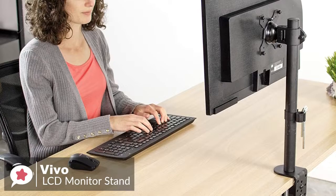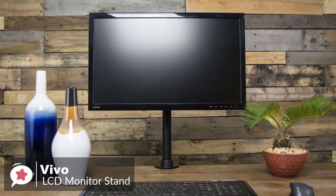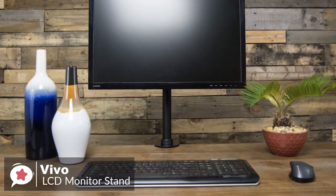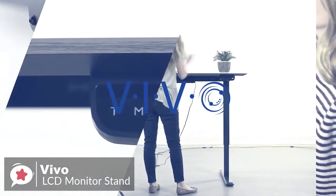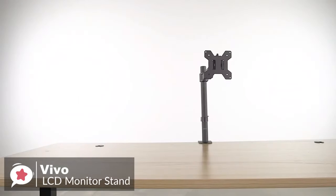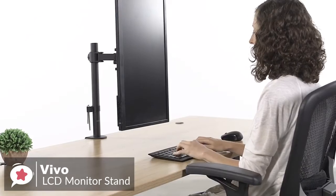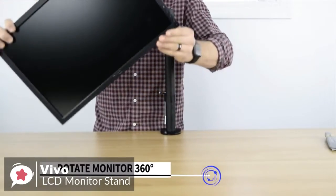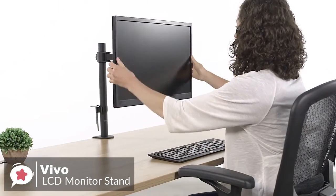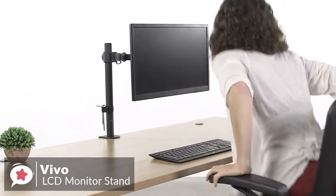Furthermore, the adjustable arm supports 45-degree tilting of your screen, allowing you to tilt and swivel the monitor to help get rid of awkward lights and glares from nearby windows and other light sources. As for performance, there are endless positions and angles for screen placement with a fully articulating 16-inch arm, featuring 15-degree tilt, 360-degree swivel, and 360-degree rotation. Loosen or tighten each joint to make arm movement as fluid as desired. Transition your monitor between portrait and landscape position by hand, and move the monitor back out of the way when not in use to free up more desk space.